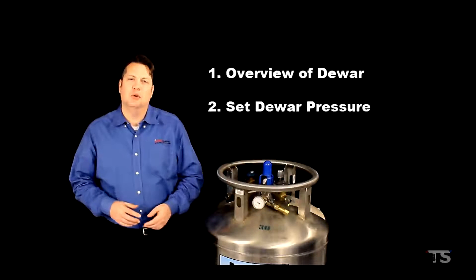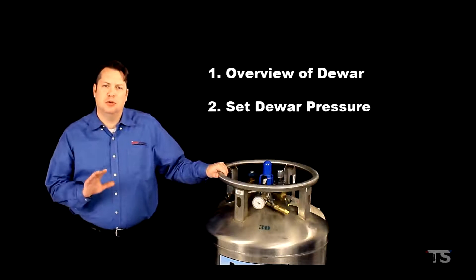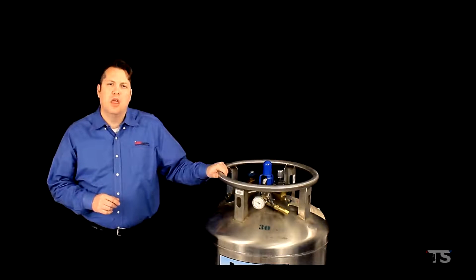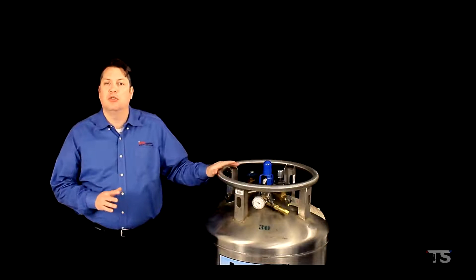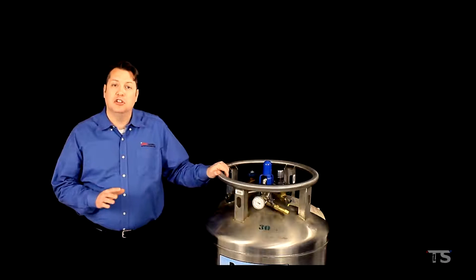I'd like to give you an overview of a typical dewar and then explain how to set the dewar's pressure to match your thermal chamber's requirements. There are a number of different dewar manufacturers out there, but the dewars are all comparably built and they function in the same manner.